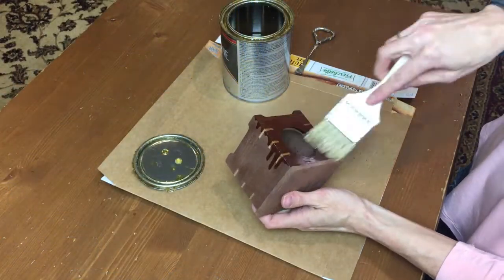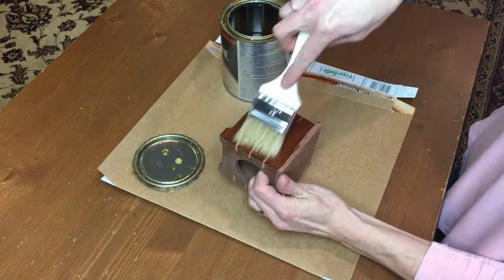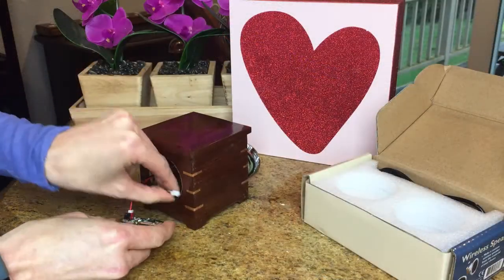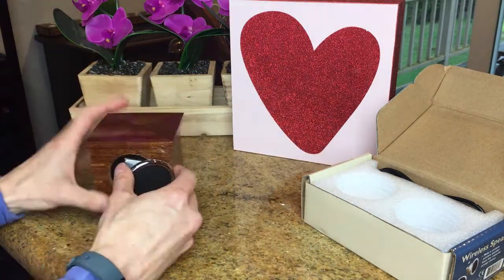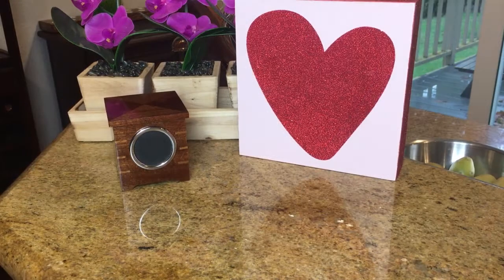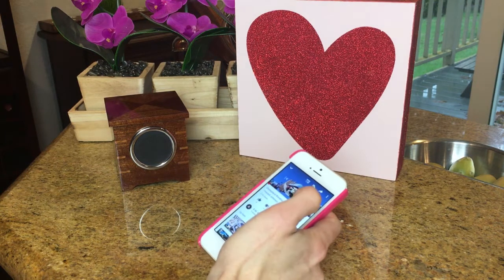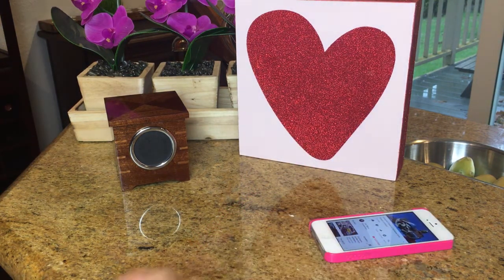I applied three coats of poly, sanding in between with 800 grit sandpaper.